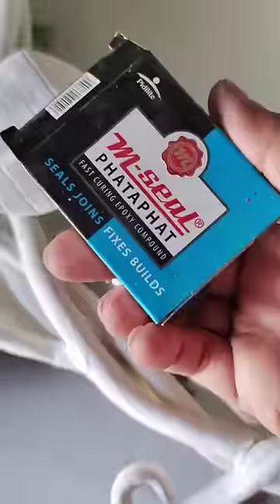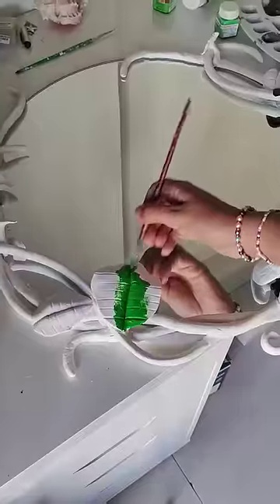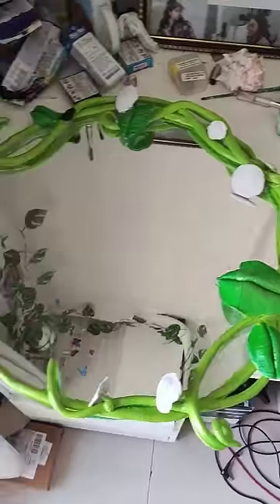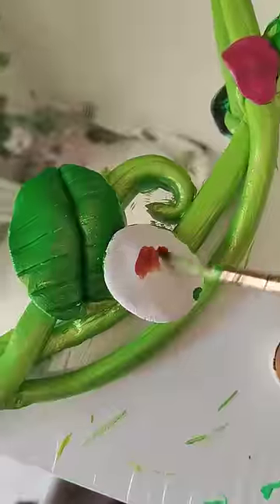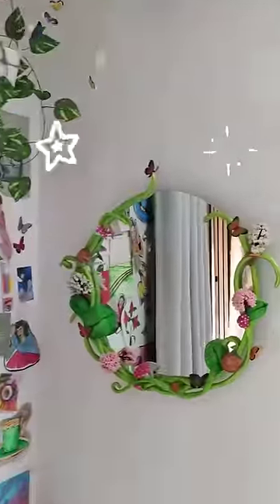Sadly it kind of broke so had to fix it with M-seal. Then took up my brushes and paints and started painting it out — light green for stems, dark wood for leaves, red and white for a few mushrooms, brown for the rest. Also added some butterflies and fake mini trees, and this is how it looks finally.